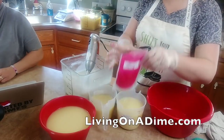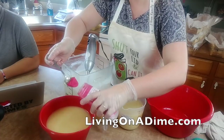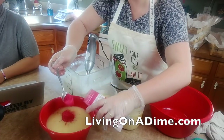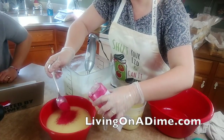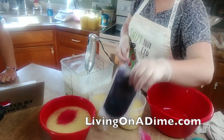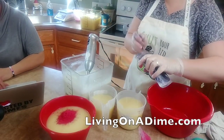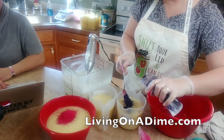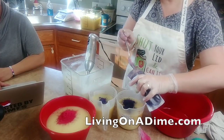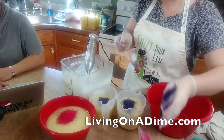I've got my white in, so now I'm going to do pink. This is going to be my pink here. I'm making these super super vibrant so I'm using way more mica than I normally do - like double - because I want this to be really bold and really pretty.